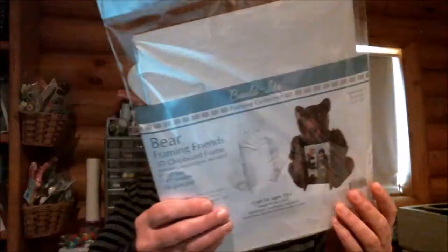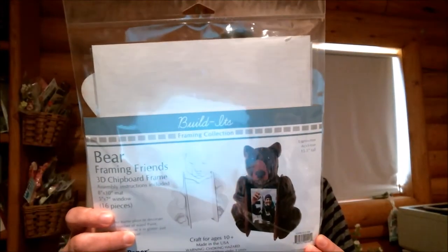Hi everyone, Janie here. Today I'm going to share a really cute frame I made using this Build It kit that I got from Create for Less. It has been really fun to decorate and put together.